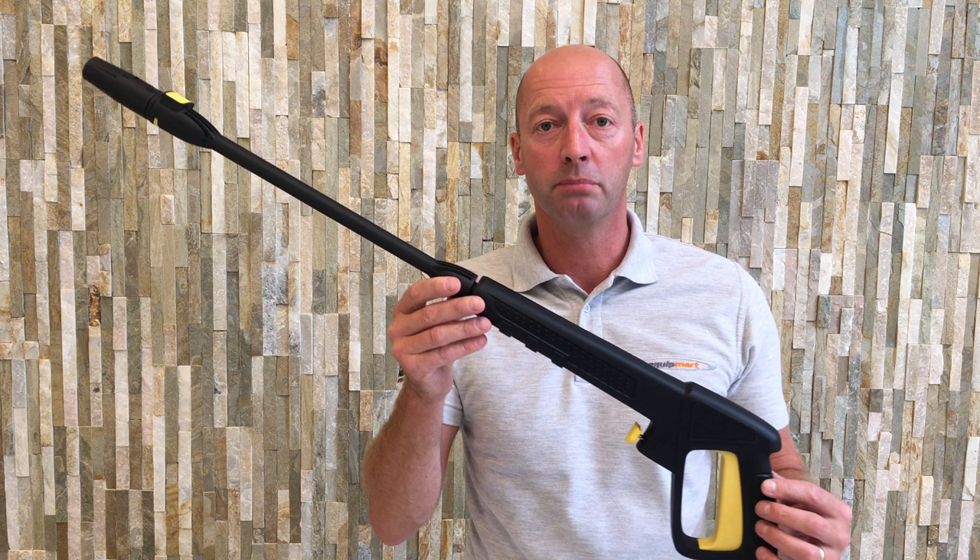Hi, it's Jonathan from Equipmart, your online retailer for pressure washers, cleaning equipment, parts and accessories. Here we have a replacement Bosch AQT trigger gun and lance set.